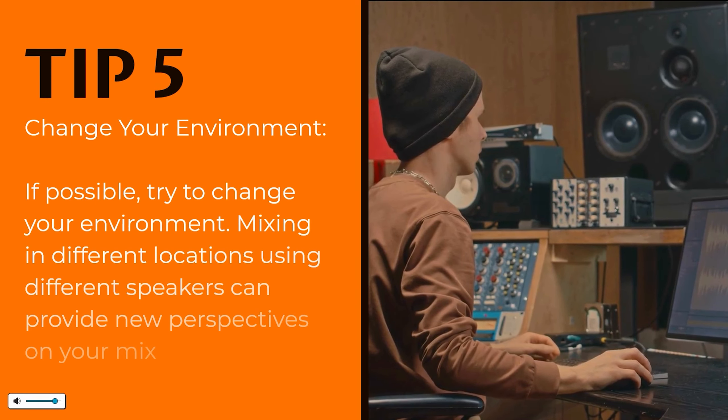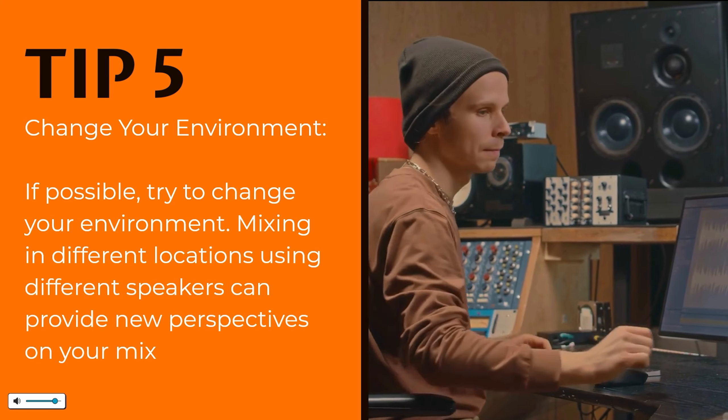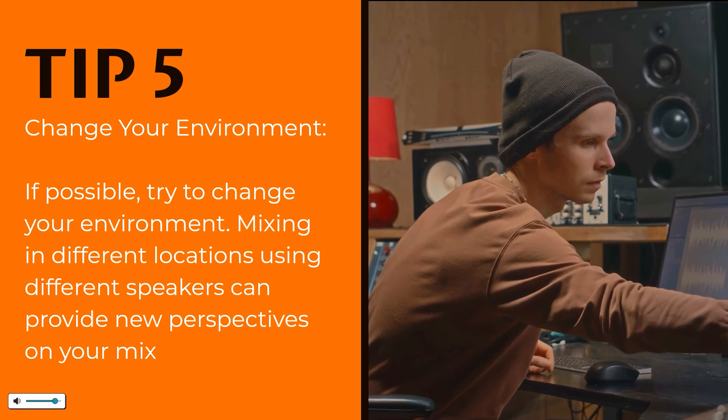Change your environment. If possible, try mixing in different locations and using different speakers, as this can provide new perspectives on your mix.